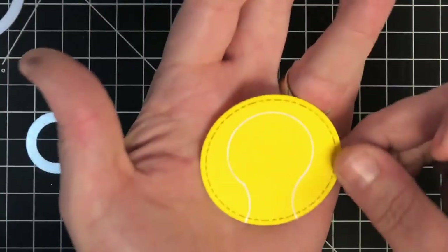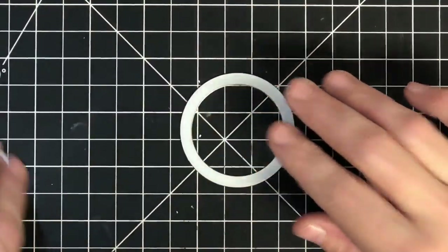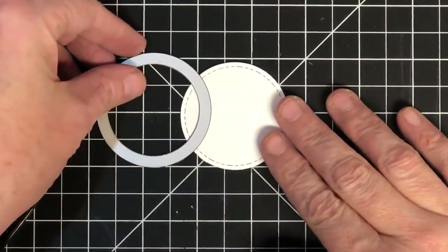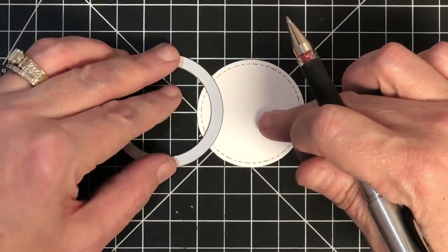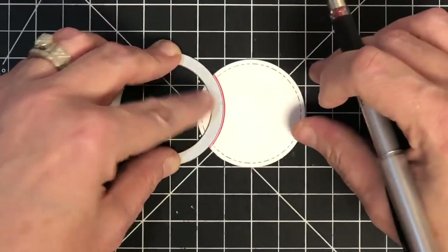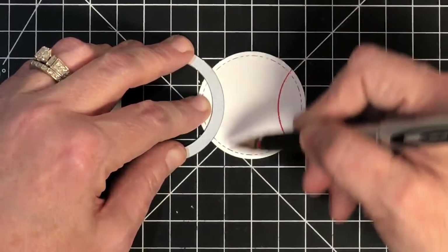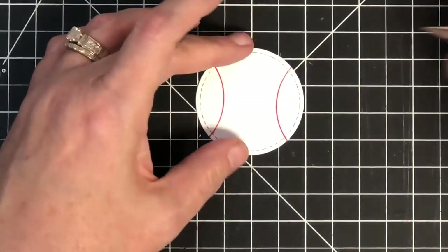Now I want to show you a baseball. You need a red pen for this — let me pull it over. Here's how a baseball works: you're going to take the same die you started with, go to one side just like this, and trace it in red. I'm going to use my cutting board as a guide — laying the die about where it touches the quarter-inch line. Trace in red, then turn it around and do the same way on the other side — I'm turning it because I'm right-handed and don't want to fight with it.